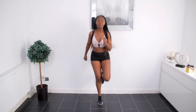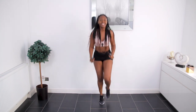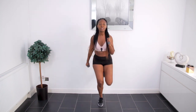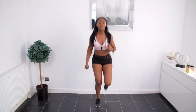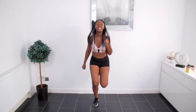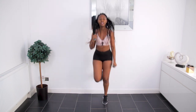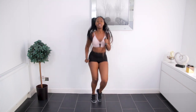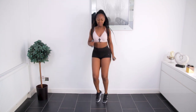Alright, bicep curls and we're alternating our legs, right to left. Curl those biceps. Let's speed it up — we're doing singles to double. Then shuffle. This is your opportunity to catch your breath, but at the same time keep moving and working on those biceps.